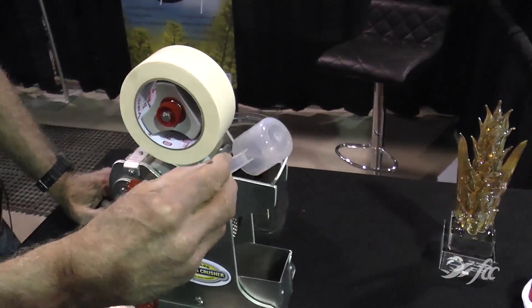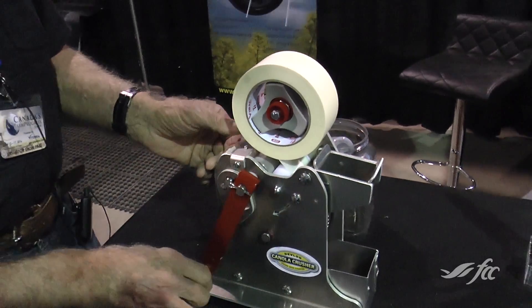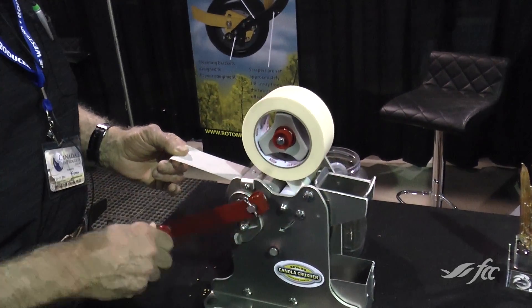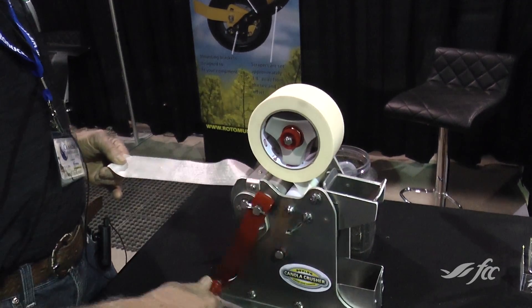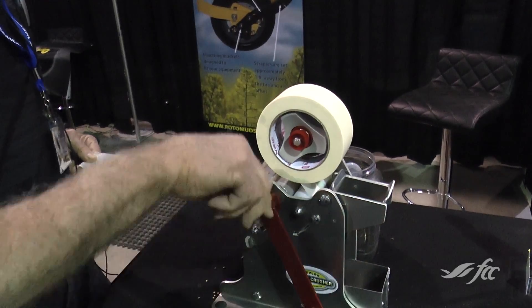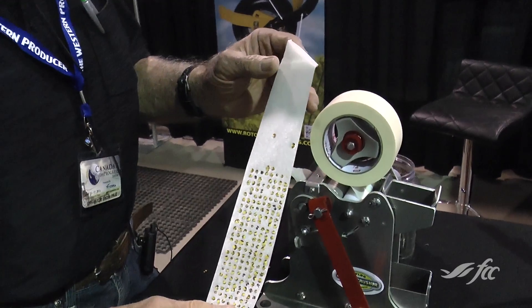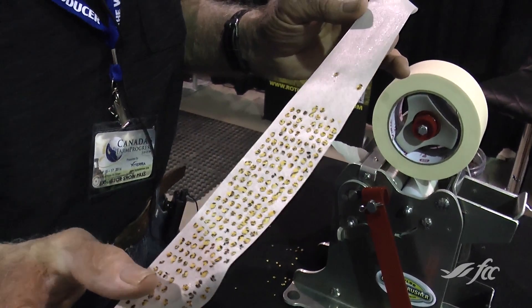You just need to dump a little bit of seed into the hopper right there, and you hold the tape as you rotate it four turns, nice and easy. And just like that, you have a sample for your seed count.